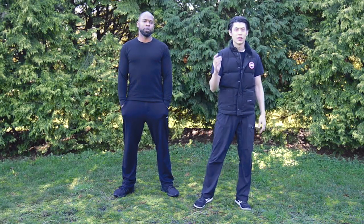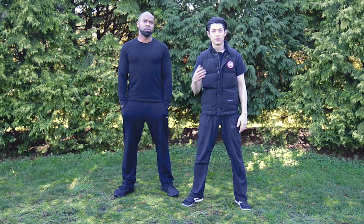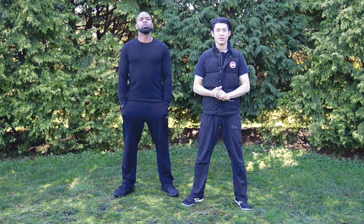Let me show you the difference between Mantis Kung Fu and Wing Chun Kung Fu — which is better? You're going to discover that in this video, so stay tuned.